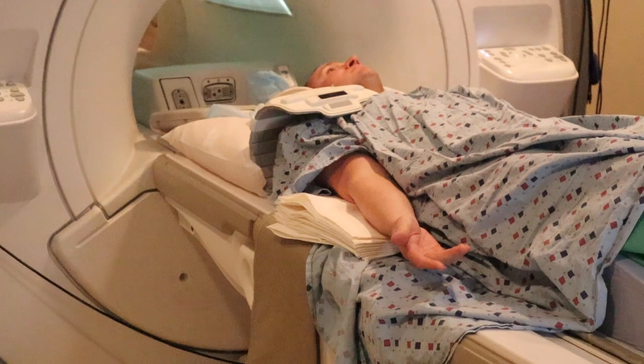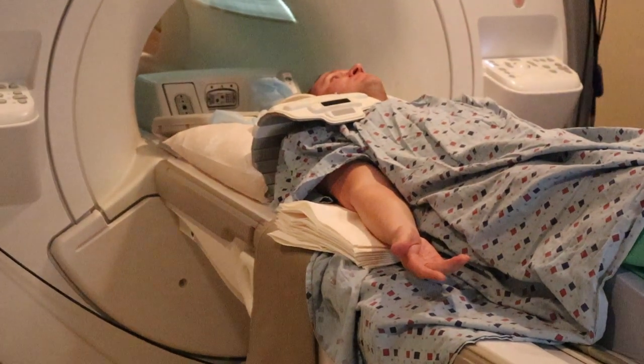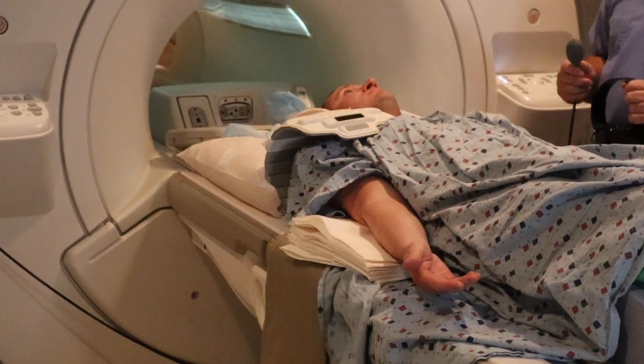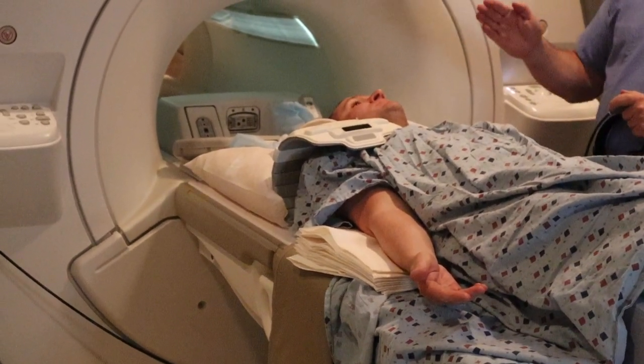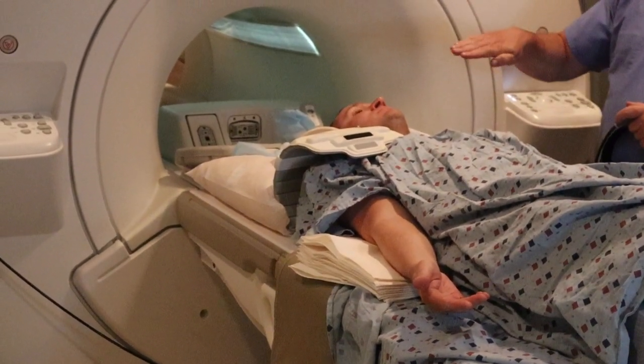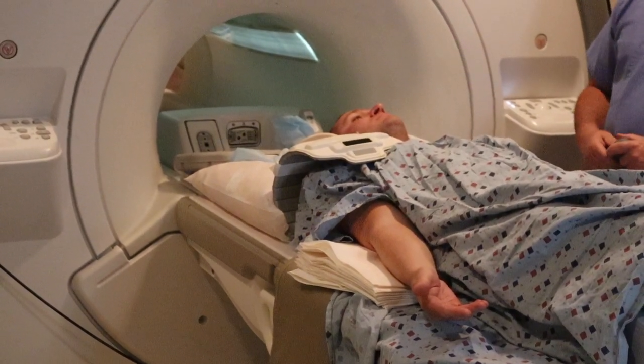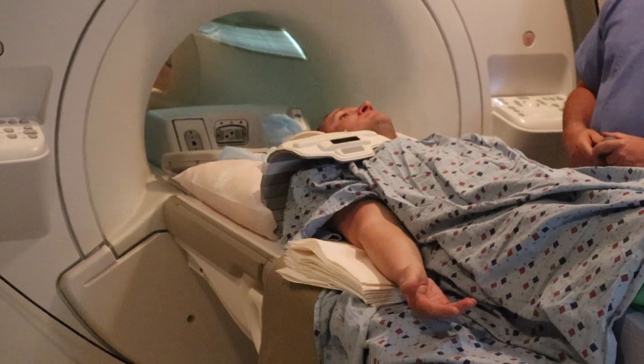This position of the hand is called external rotation. Neutral position would be halfway through. Internal is all the way with the top side of the hand touching the hip. For this exam, you want external rotation.